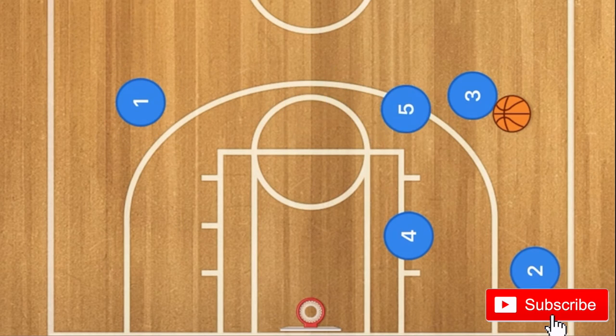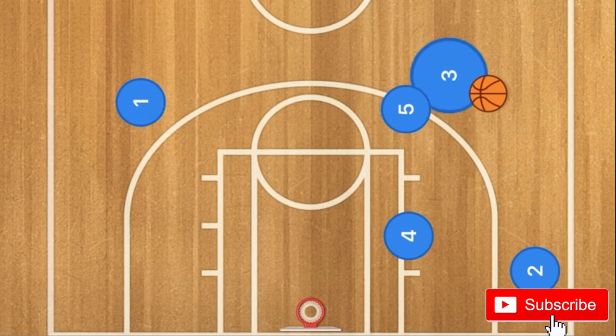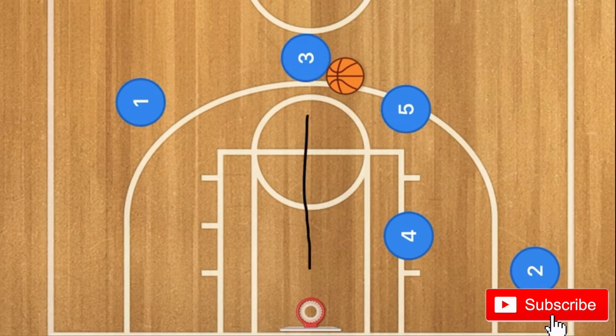At this time, player 5 is going to set a screen for player 3. Player 3 is going to use that screen — he could take the three-point shot or pass to player 1.